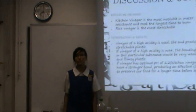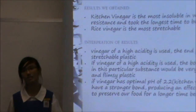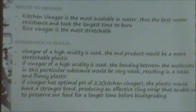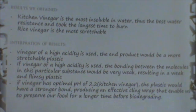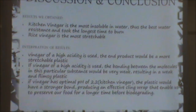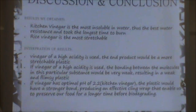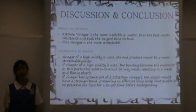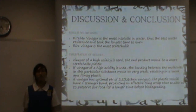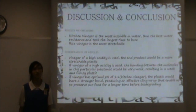Our conclusion is that plastic made from kitchen vinegar is the most insoluble in water and the best water-resistant. The solubility of plastic in water determines how water-resistant it is — a weak plastic would dissolve in water quickly as the molecules in the solution would surround it and break the weak intermolecular forces within the plastic. Secondly, rice vinegar's plastic is the most stretchable. We found that if plastic of a high acidity is used, the end product would be a more stretchable plastic. This is because of the amount of starch present in rice vinegar that holds molecules tightly together.